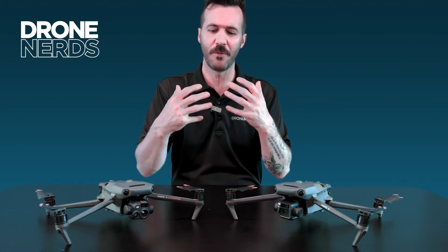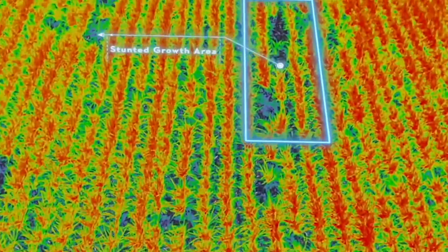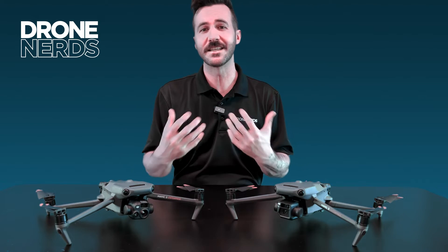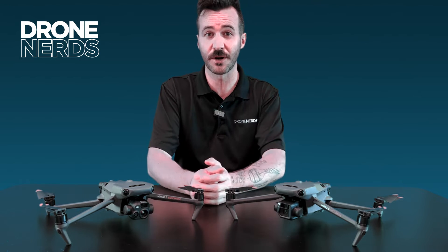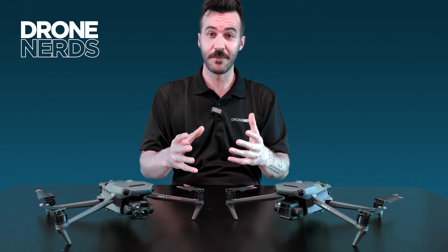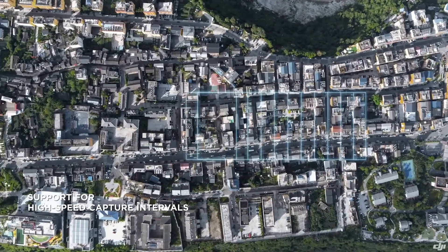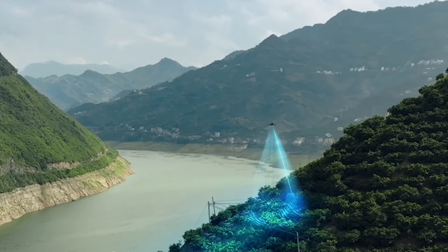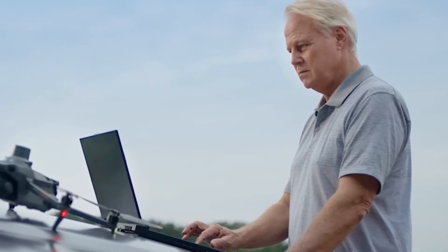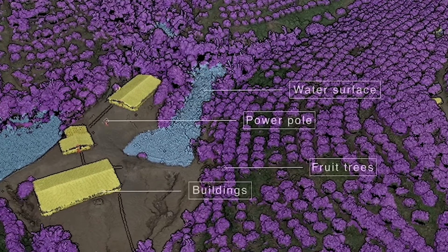Excited to see what this can do for crop accuracy — being able to locate hotspots, locate pests, and all the wonderful things that multi-spectral drone technology has brought to end users at both consumer and enterprise levels. With the new M3M you're going to be able to monitor crop growth, do high-precision accuracy mapping and surveying, as well as natural resource surveying.